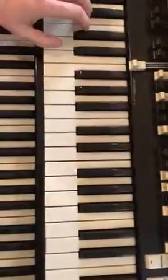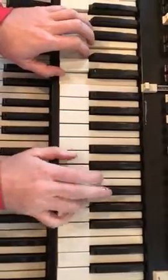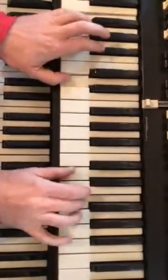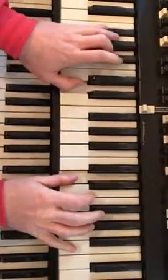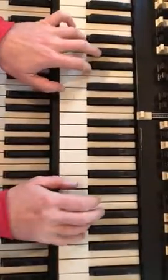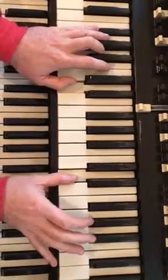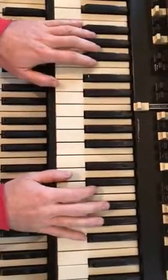Continue actually. Alright. And then when you go to the chorus.